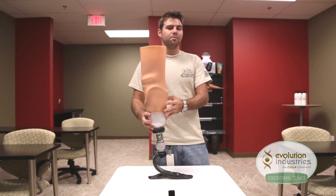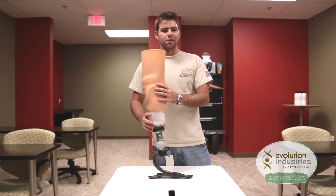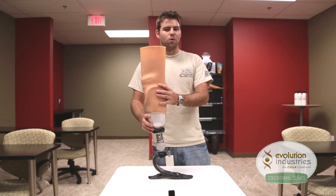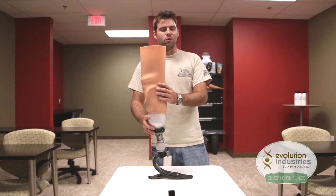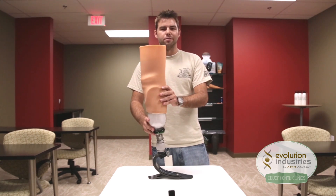So in conclusion, this simple expulsion system uses just three parts and is very easy to maintain. These parts can be ordered individually as opposed to a whole kit. It also gives you the four-hole setup to attach other distal components. If you do have any questions, please call us at Evolution at 1-888-839-6213. Thank you.